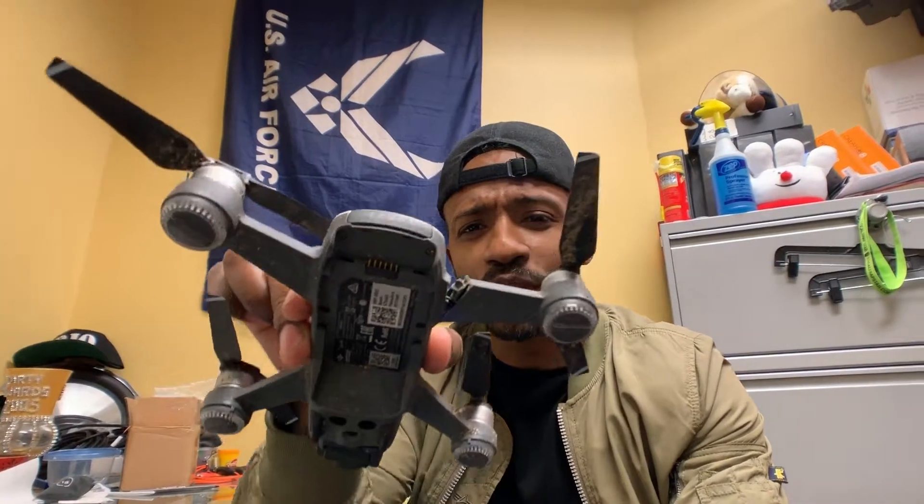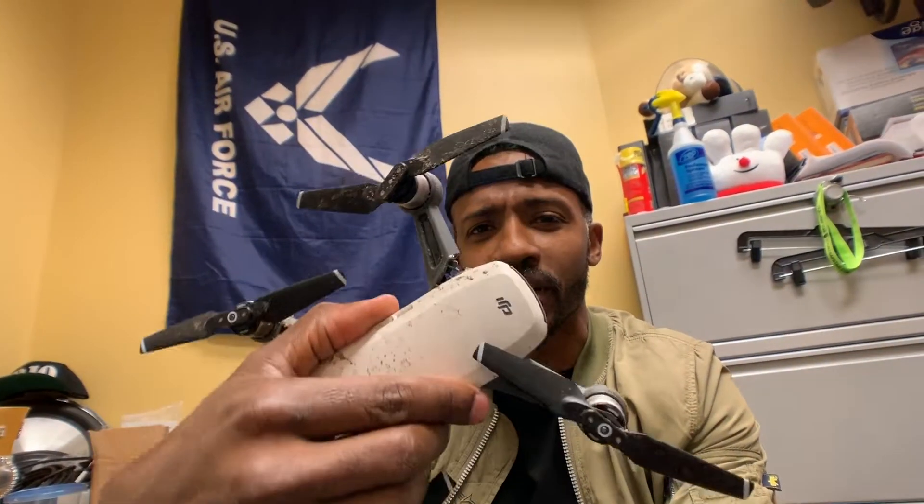So I went out, looked for the drone, and lo and behold I actually found it. When I found it though, it was for the most part intact except for this one little prop arm right here that cracked. I was like, oh man, I bet this thing could fly again if we fixed it.